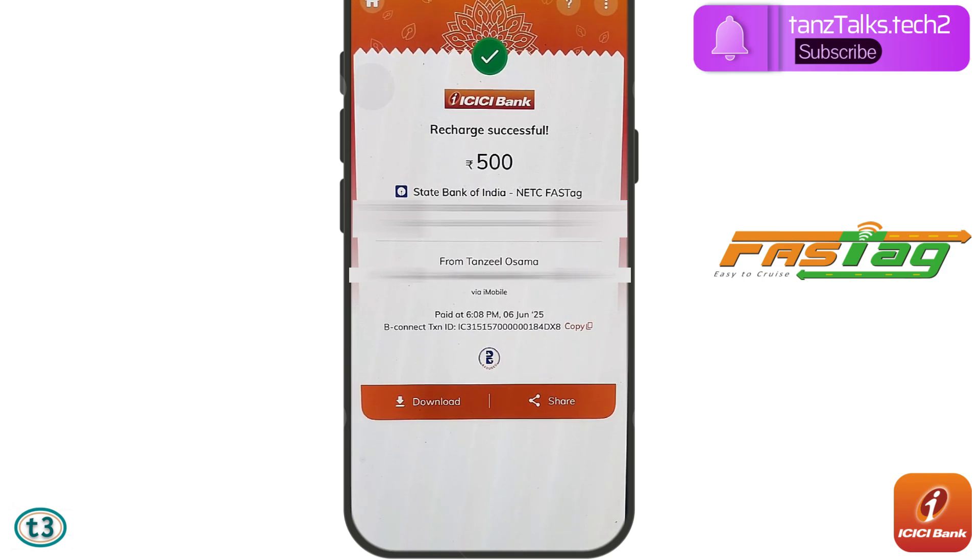That's all for this video. I hope you were able to recharge your FASTag using ICICI Bank credit card. Don't forget to give a thumbs up and subscribe to the channel. Thanks for watching.